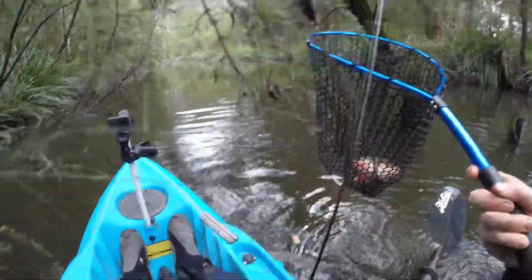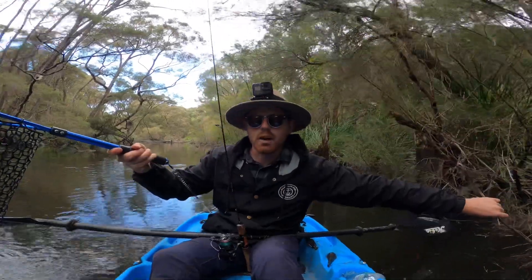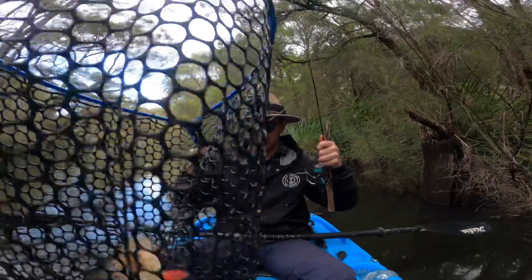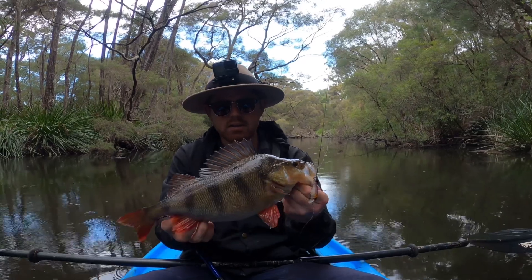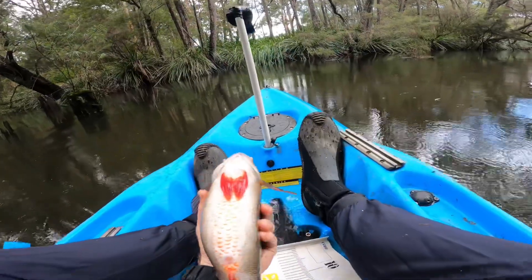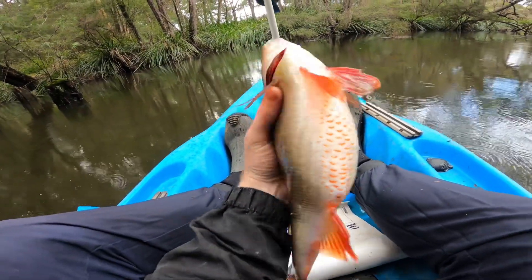There's heaps following it. I think the rattle worked perfectly — this is about the fifth cast. That's not a bad one, check out how fat this is. It's not huge but it's a nice fish, like 36 centimetres. Look how fat that is just for a little one.